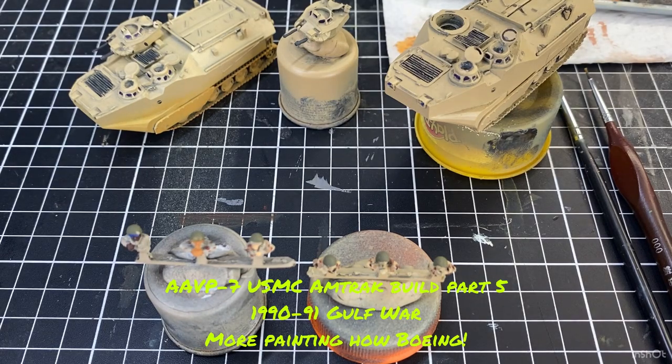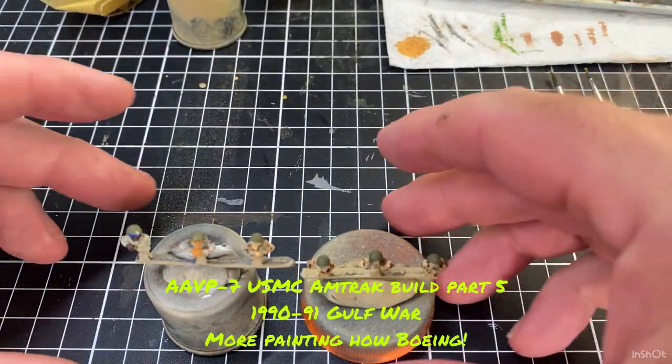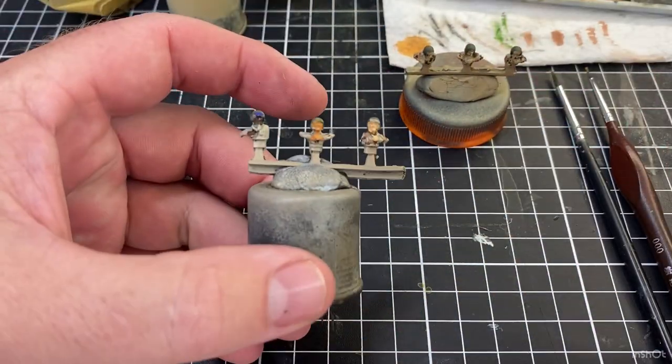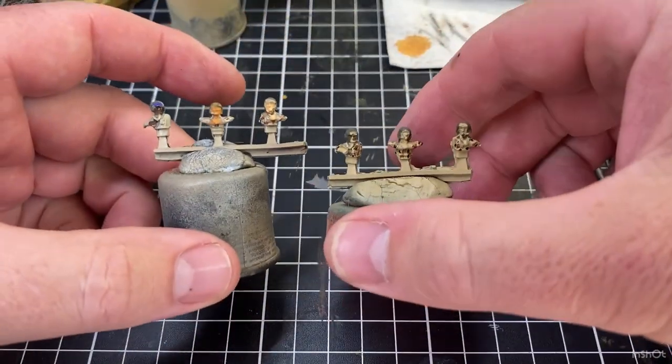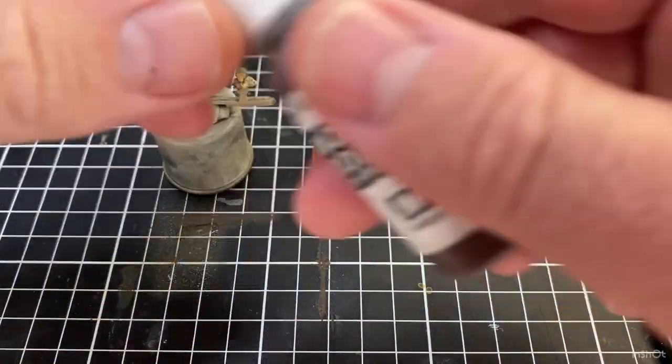Welcome back and thanks for having a look at the video. We're back doing that Amtrak build and we'll get straight into it. Just move the Amtrak out of the way and we're going to concentrate on the crew for a little bit, because we want a camouflage pattern on them. Got some colors for faces and hands. We'll do it on these guys on the right.